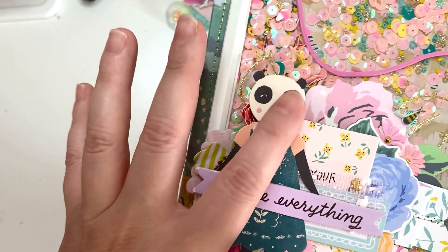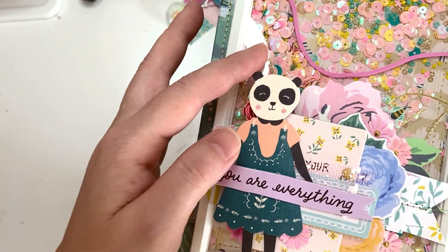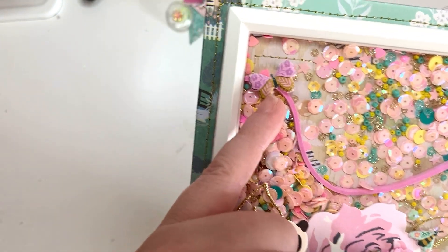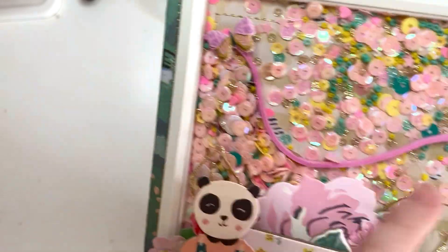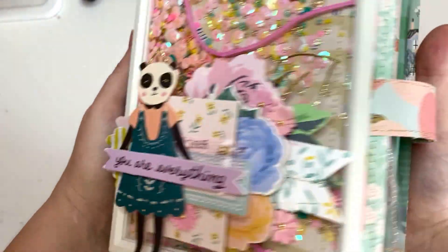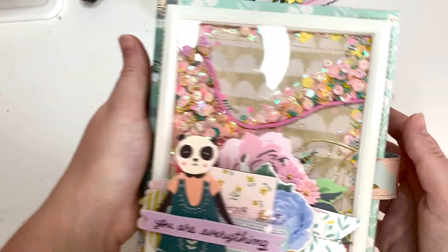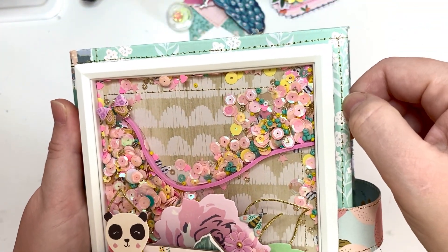Of course I used the panda because this is one of my favorite pieces from Willow Lane — I love this panda so much. I have flowers and a little bee; I put the butterfly here pretty sure to hide some mess inside, but I think it looks really cute especially with the trail. I use this really pretty paper — I think this is a new collection from Maggie Holmes.